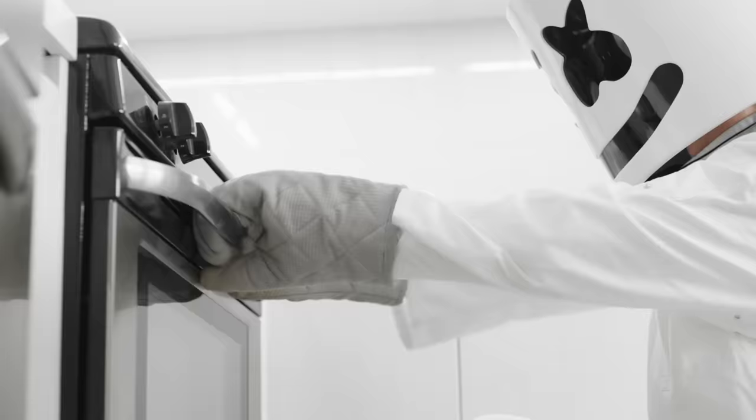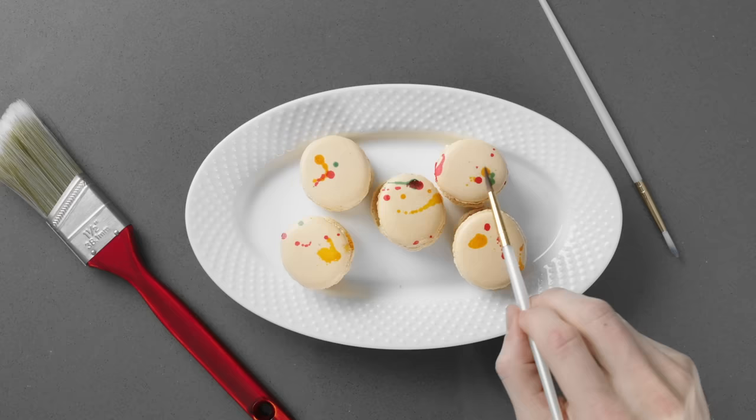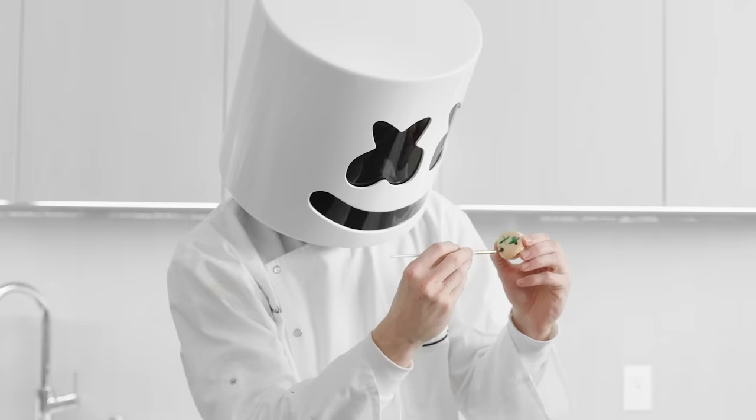Remove the shells from the oven and let cool for a few minutes. Paint the macaroons to your heart's desire, and voila — you've got some splatter paint macaroons! Thanks for joining us on Cooking with Marshmallow, see you all next week!